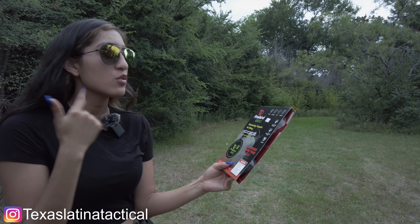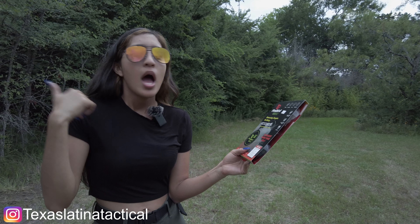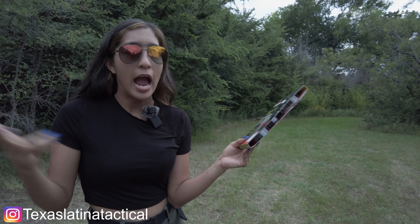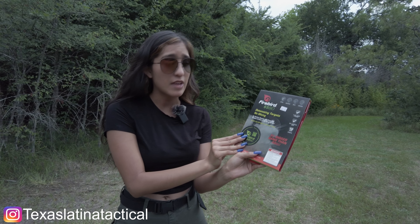You can use a pistol, shotgun, rifle, or a bow to shoot it. I have seen people use a pellet gun, a hammer, an axe — whatever you want to use. You can make the explosion go boom, but be careful. This is an explosion, so be safe whenever you are using these.